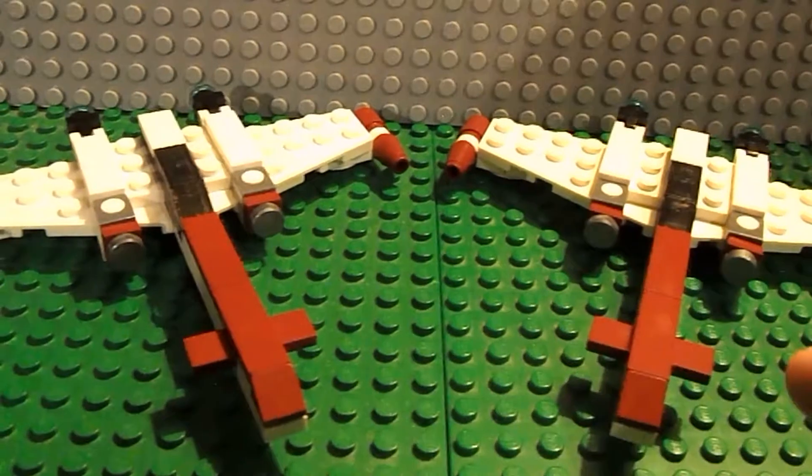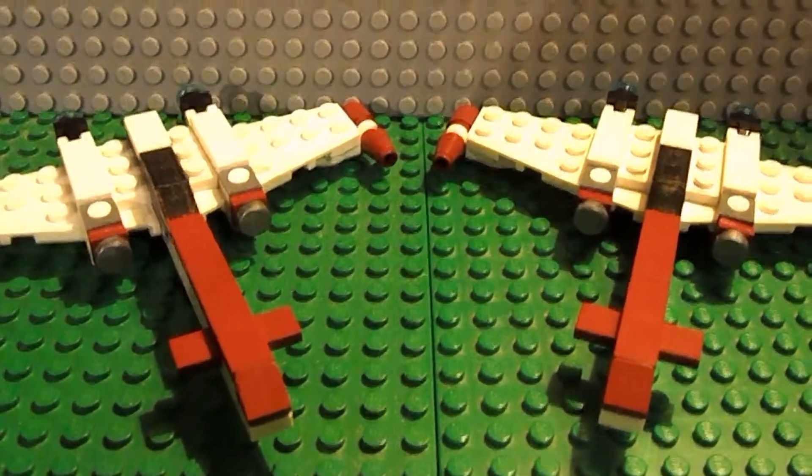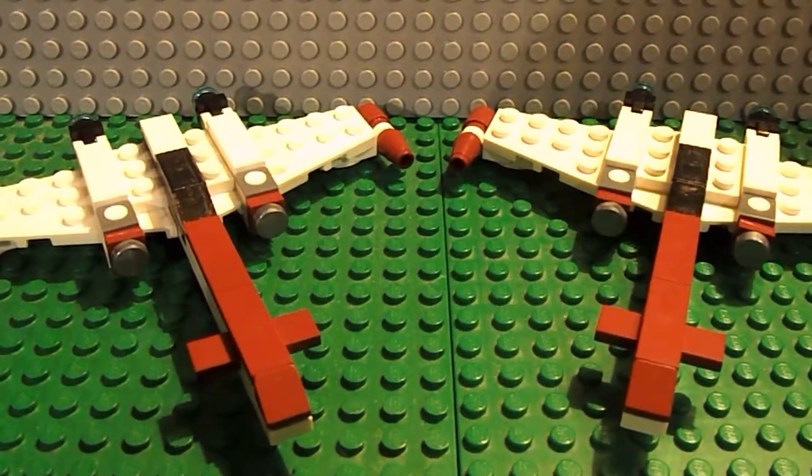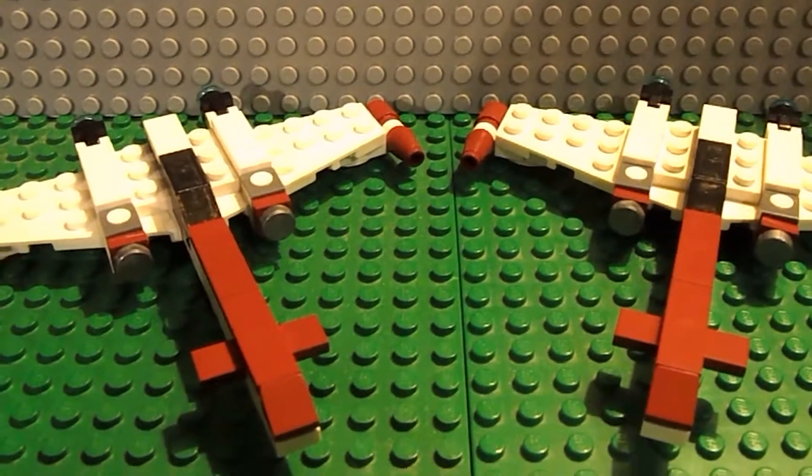As you can see I got two of them, because I learned from my mistake of not getting a second one from my miniature ARC 170 — that was last week and I'll put that in the card above.